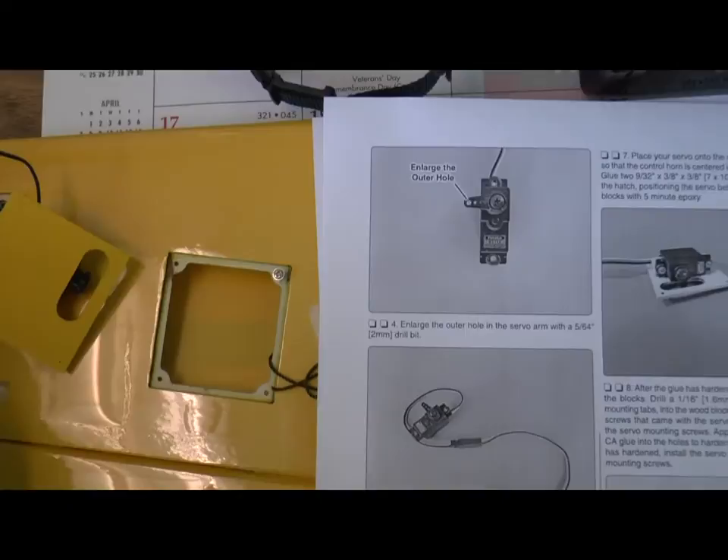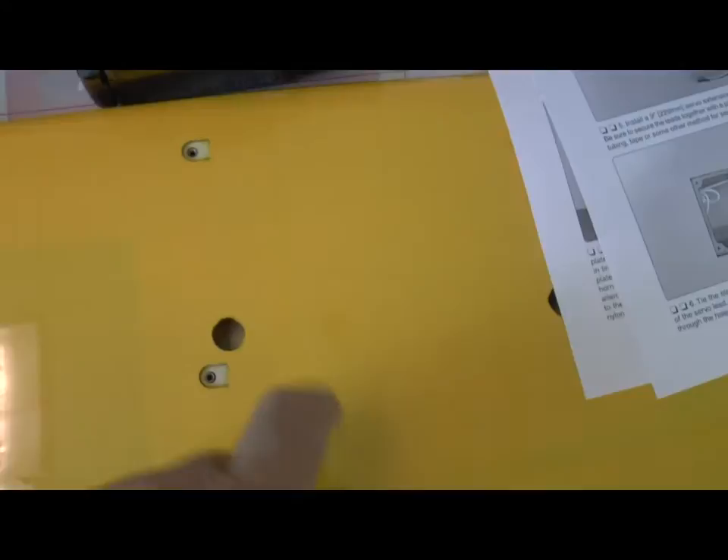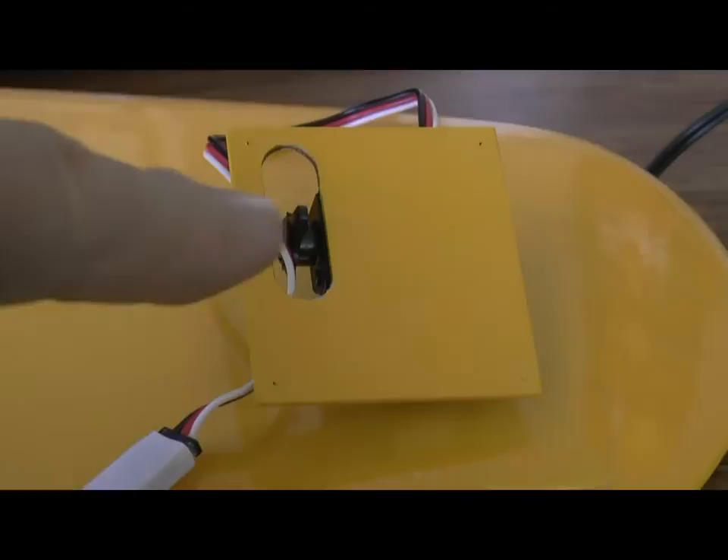Before that, we will tie and tape off the lead to the enclosed string so that we can draw the wire into the center of the wing to get it into the fuselage. Then we will put this in place and secure it there with four screws.